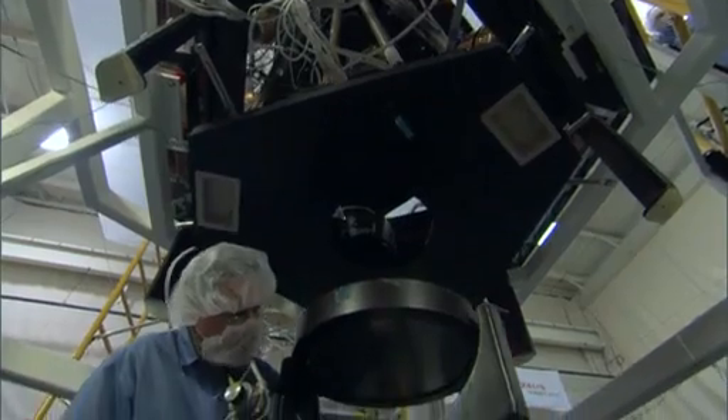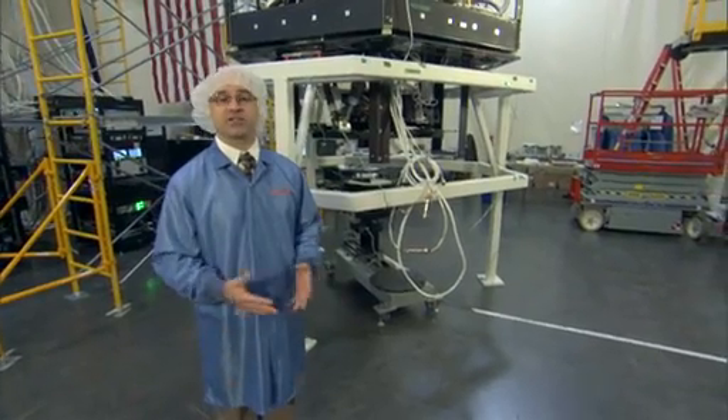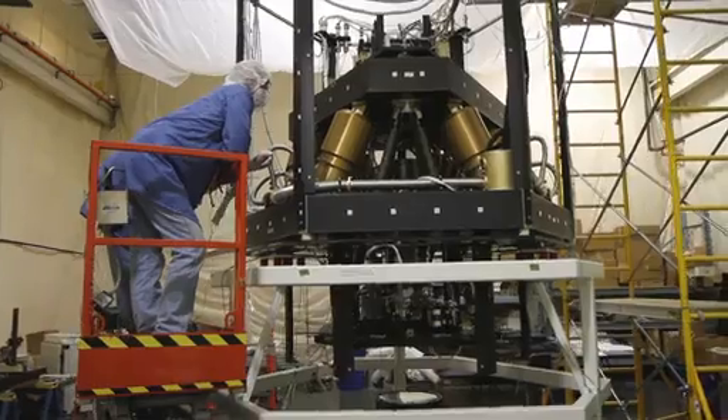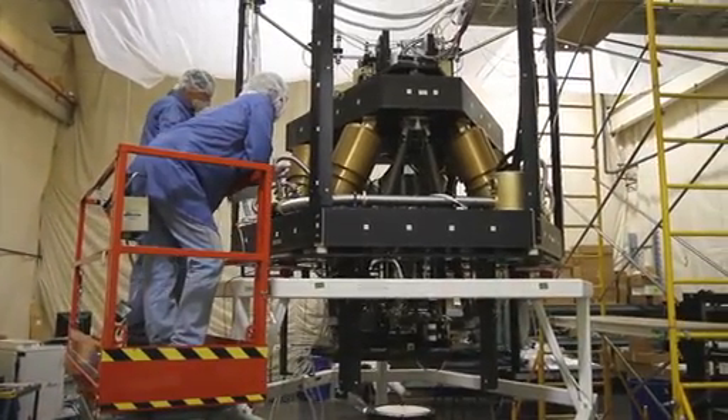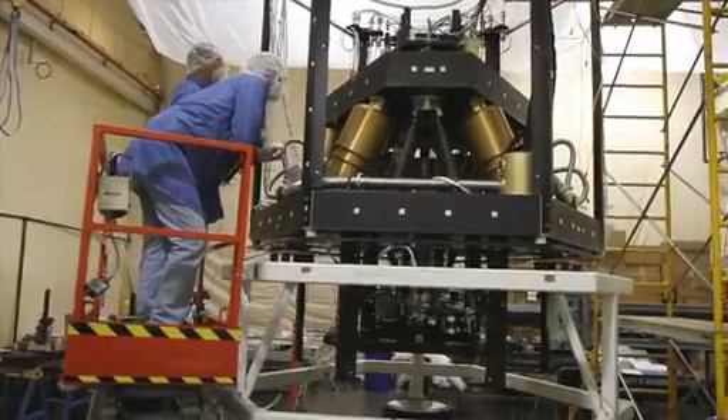We're going to begin packing it up this week to send it to Marshall Space Flight Center, to take it to the XRCF cryogenic vacuum chamber where we're going to do a full cryogenic vacuum thermal test on the system and verify its performance in those conditions. We'll see you next week.